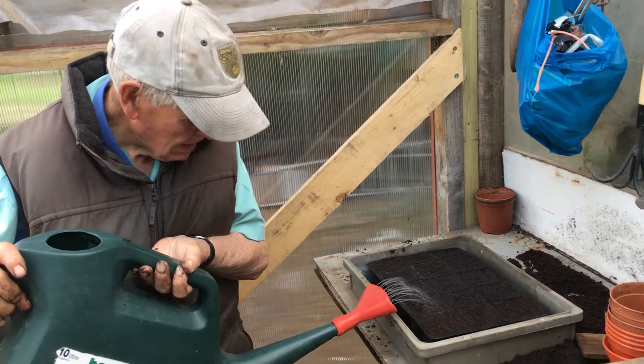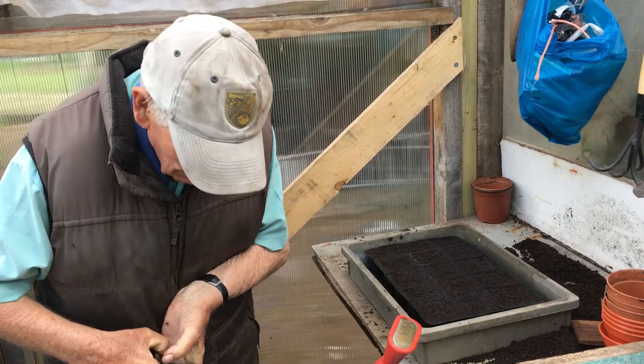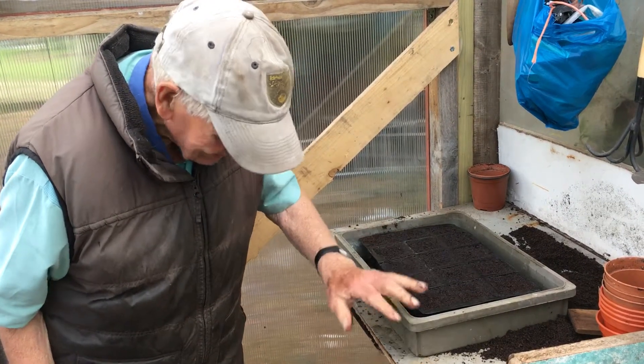How long before they start to germinate and you've got something to see? About a week. You'll see a little bump — the soil goes up like that where they are.